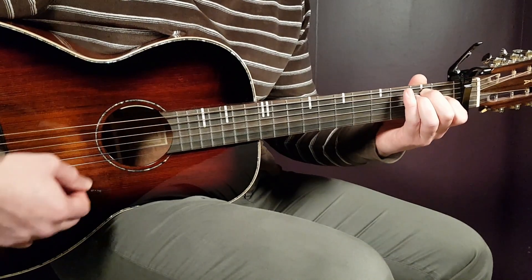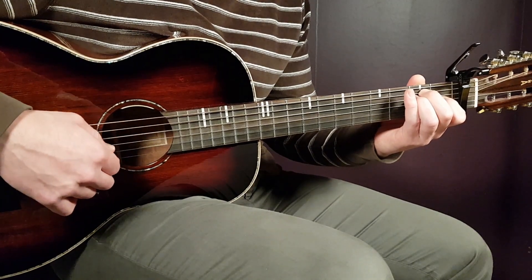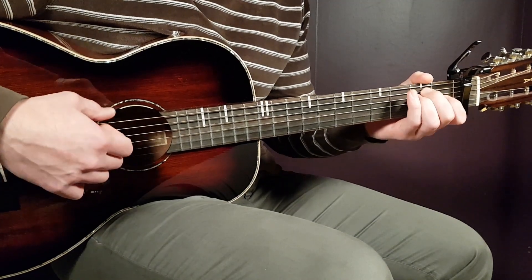The E chord is open E, second A, second D, first G, open B, and open E.